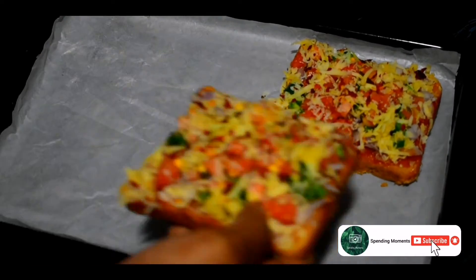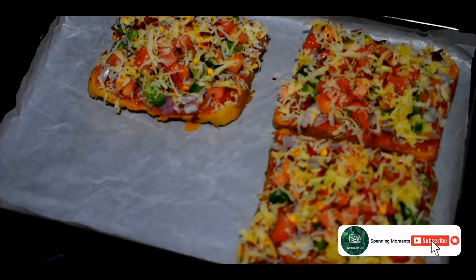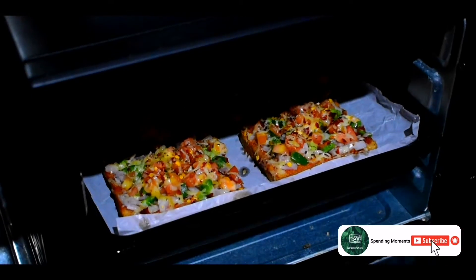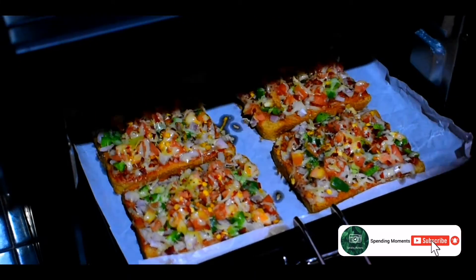We are going to put butter paper on the pan, place the bread in the oven, and cook it in the oven.